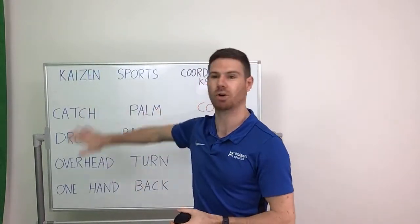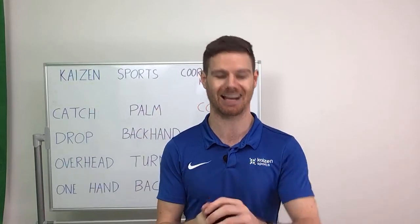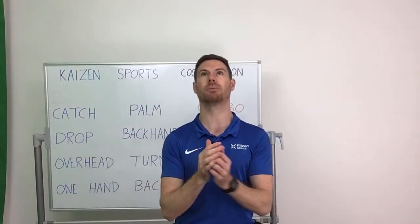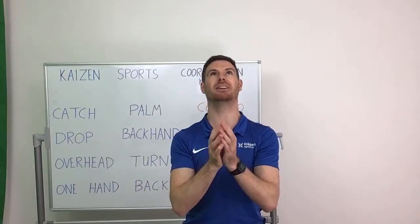The first one — we're going to spend two minutes on the warm-up which is just throwing and catching your ball. All you're going to do is take your ball, throw it up in front of you, hold your hands out and catch. Nice and easy.